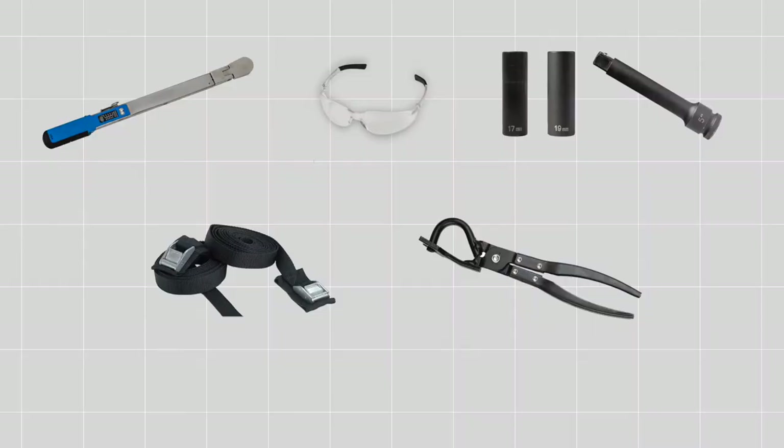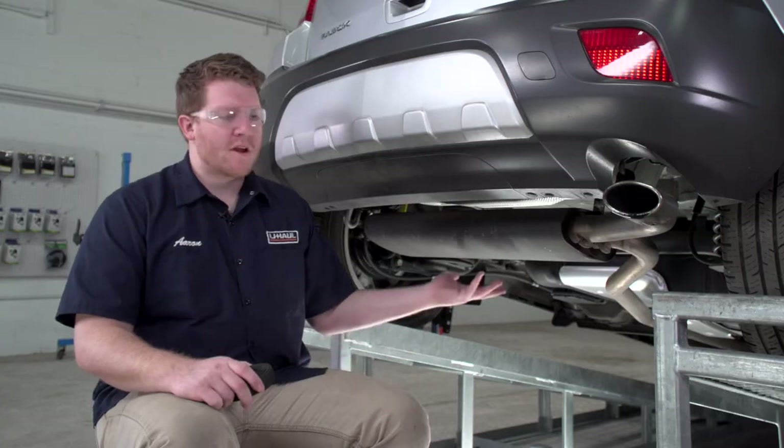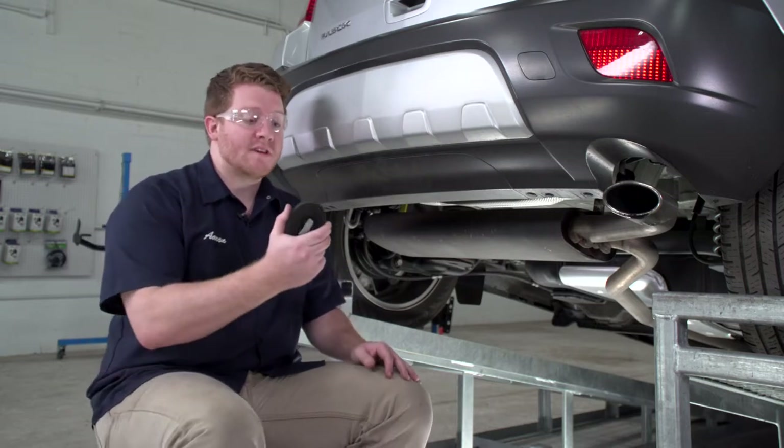Let's go ahead and break down that install. You'll need the tools seen here to complete your installation. To prep the underbody of our vehicle, we're gonna need to lower our exhaust, so we're gonna start by using a support strap to secure it.